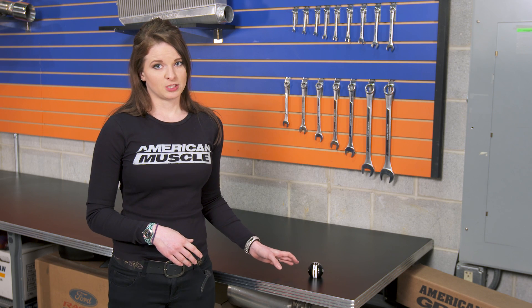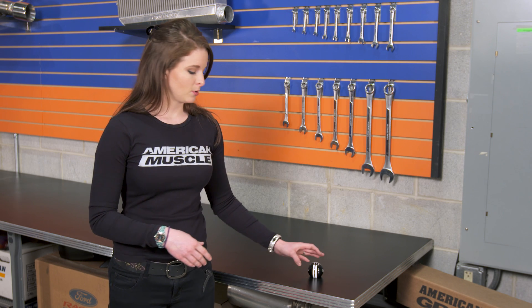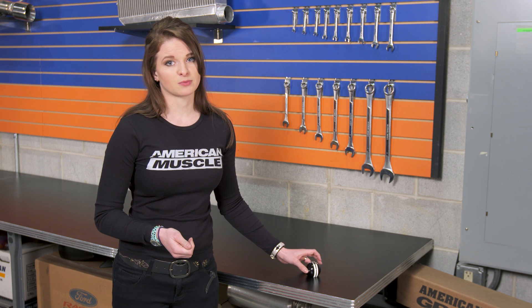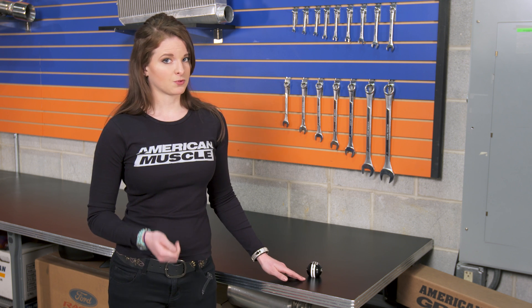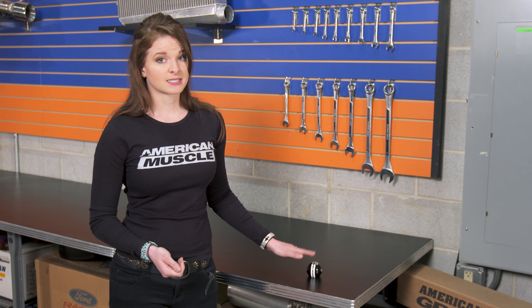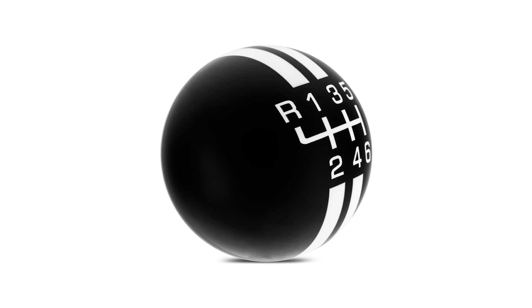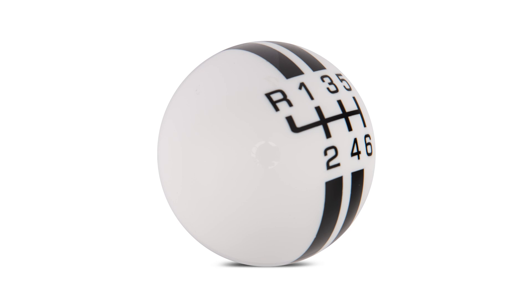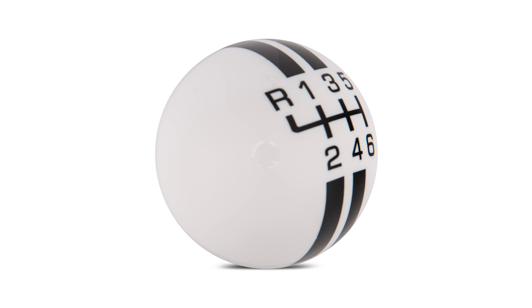This particular Rally Stripe shift knob is black with a running pony on both sides, but there are a few slightly different styles of the Rally Stripe shift knob. They're all going to have the race-inspired Rally Stripes and six-speed shift pattern, of course, but there's also a plain black version that doesn't have a pony and a plain black-on-white version as well if this one doesn't suit your taste.